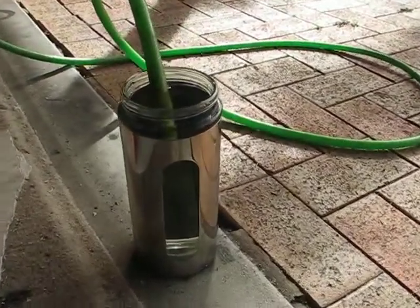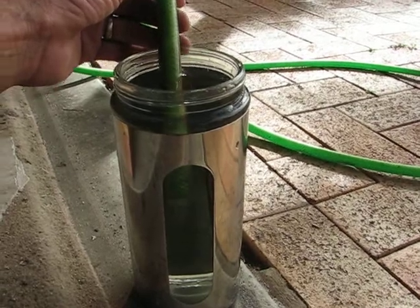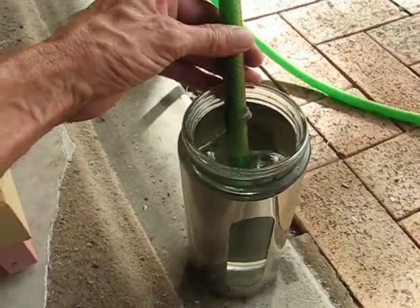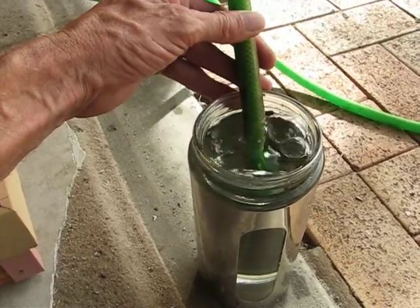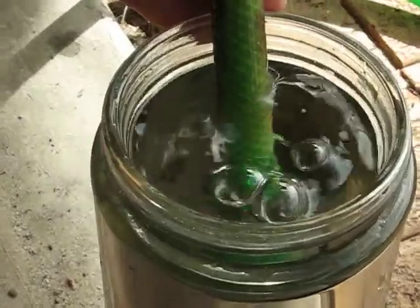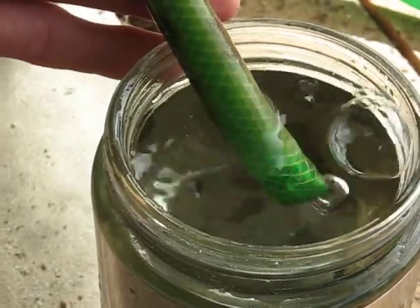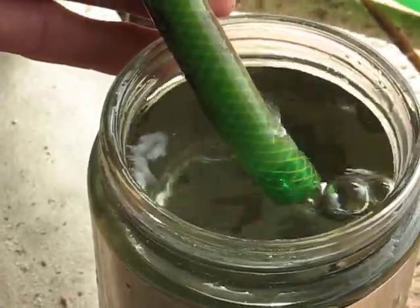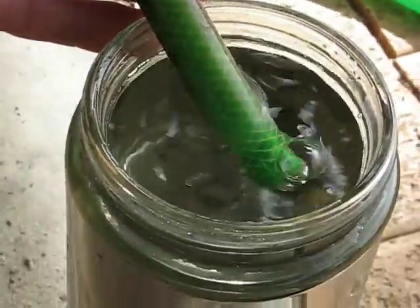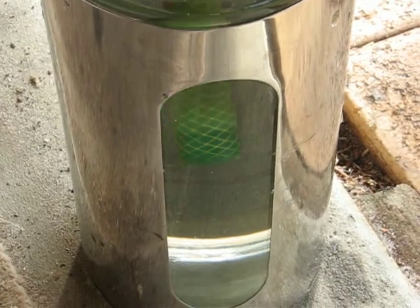I'm hoping to see some bubbles come out of this — that's what my goal is. I guess I haven't got a very good seal. I'm not doing it to run my car off this one; this is another purpose — only for purifying water and things like that, I'm hoping.